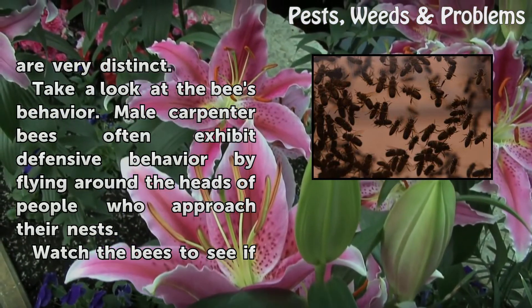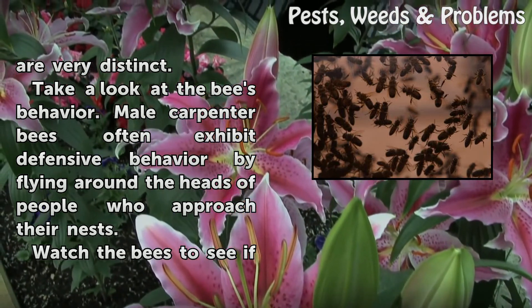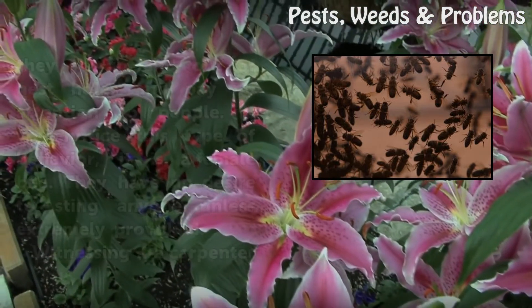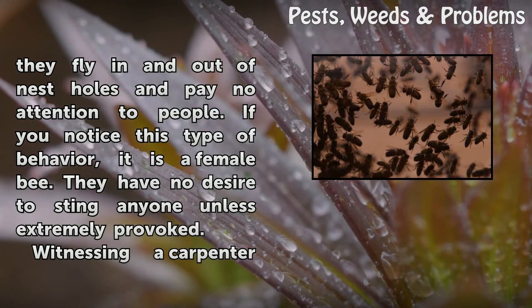Being able to determine the gender of a carpenter bee is very easy — the characteristics between the two sexes are very distinct. Take a look at the bee's behavior. Male carpenter bees often exhibit defensive behavior by flying around the heads of people who approach their nests. If you notice bees flying in and out of nest holes paying no attention to people, it is a female bee. They have no desire to sting anyone unless extremely provoked.